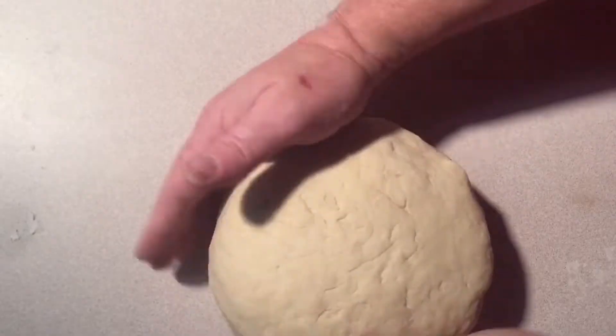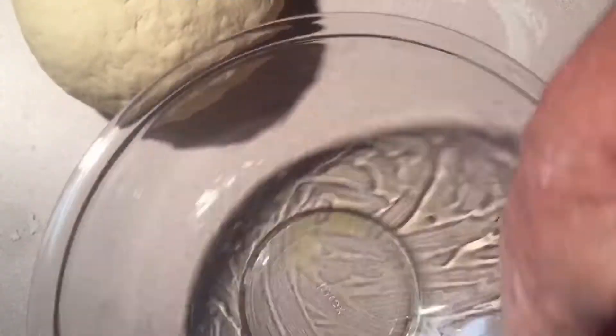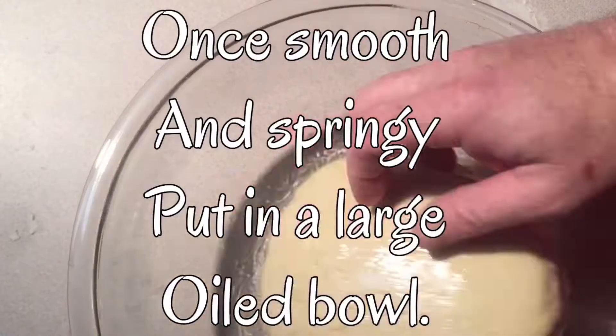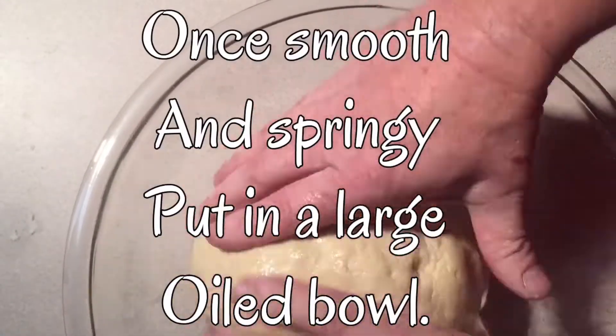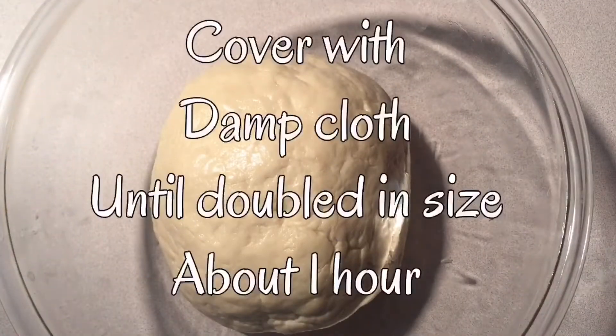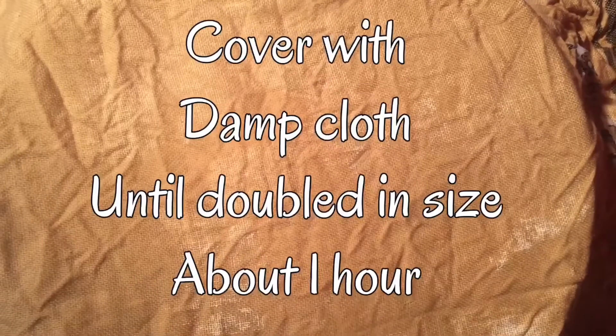Once you've got this all smooth and springy, you're going to get your big bowl and coat it real good with some oil — I use olive oil. Then put your dough ball in the bowl and kind of roll it around so all the sides get coated. Then you're going to put a damp cloth over the top and let it rise for one hour.